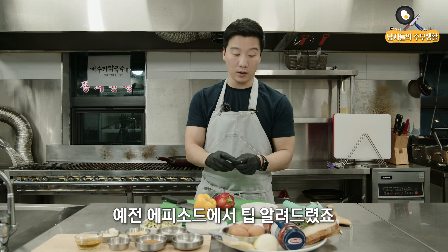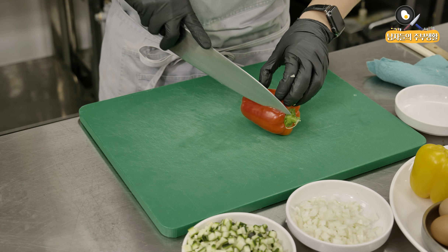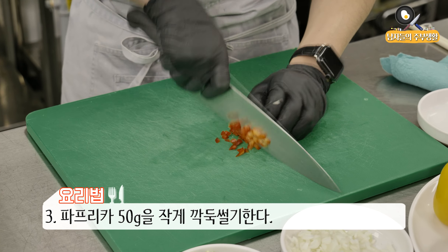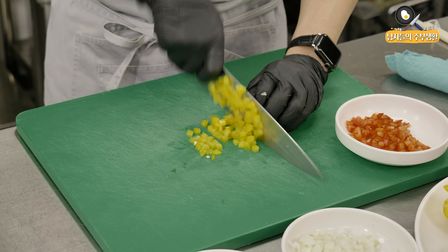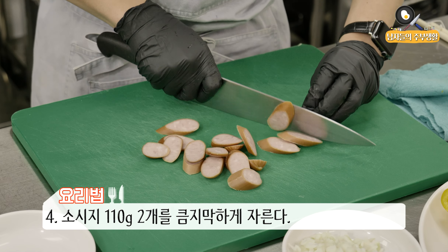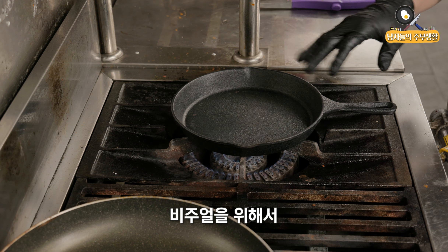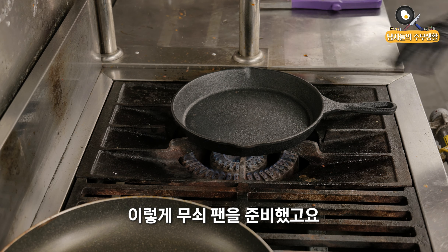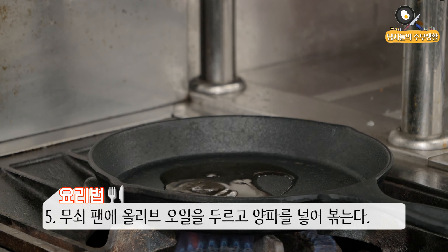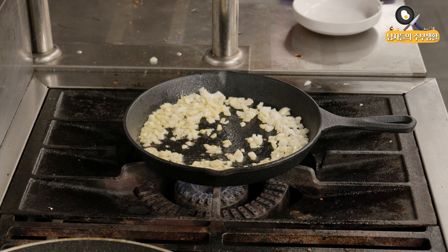I'm going to tell you how the tip is done. The pasta is about 110 grams. I'm going to cut all the pieces. The pasta is all done. The pasta is done with the pan — we're going to make the pasta pan.